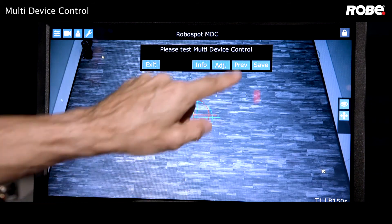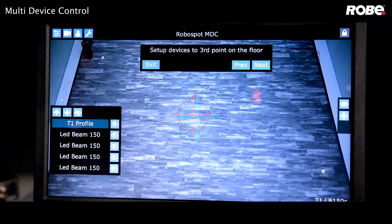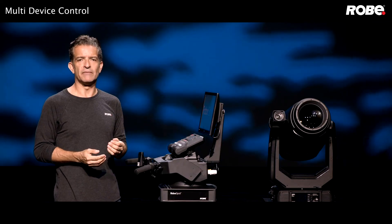If you want to add more points, step back to the previous screen and instead of choosing calc, press next to move on to the third point. You can repeat this process until you've added a fifth point.